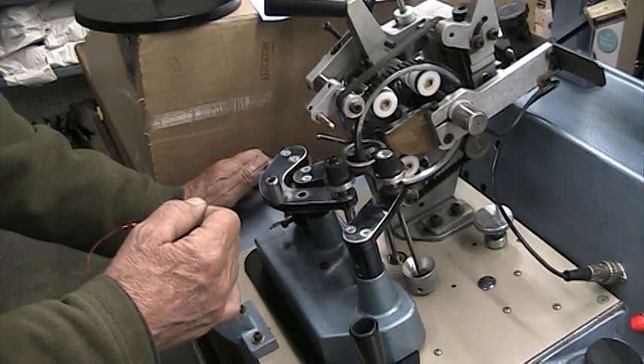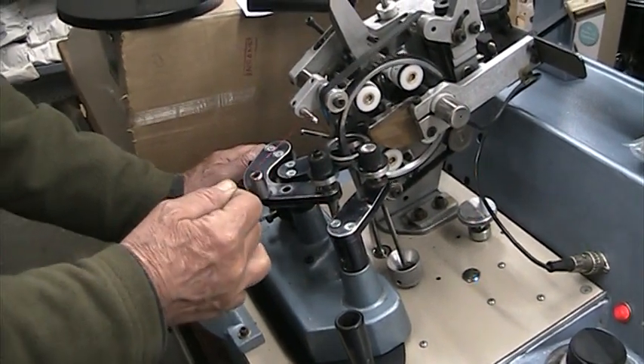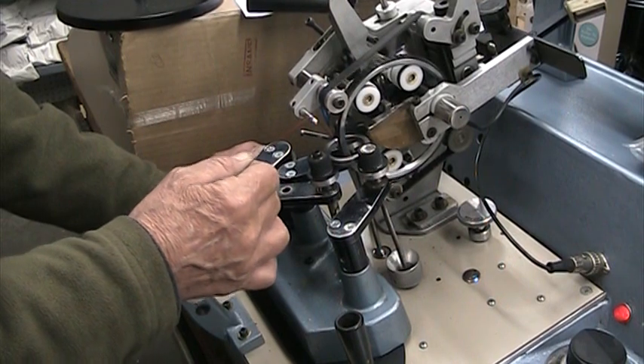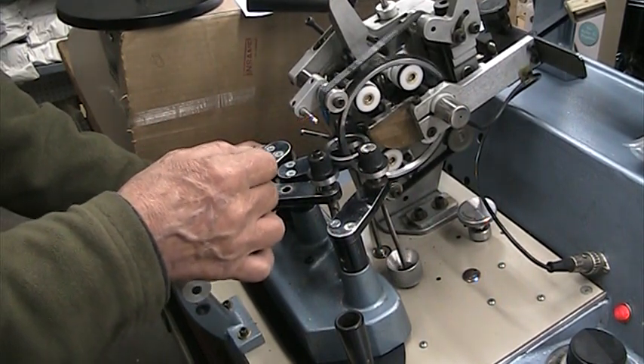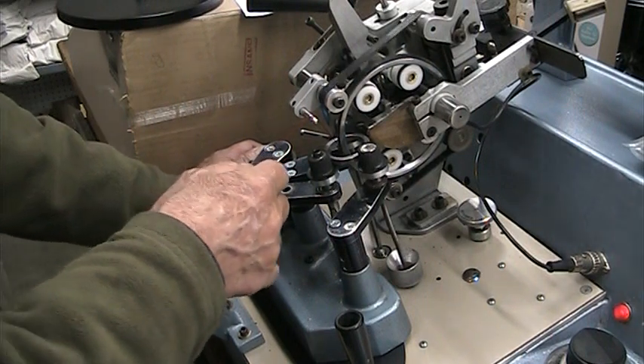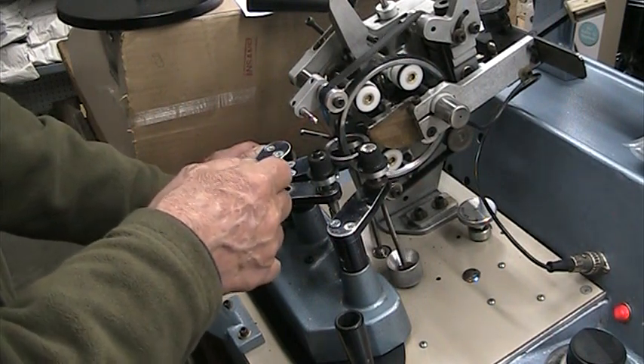Okay, here we go. We're going to be loading how many turns? 67 turns. All right, we're going to load 67 turns on the shuttle — and which is this, the primary or secondary?